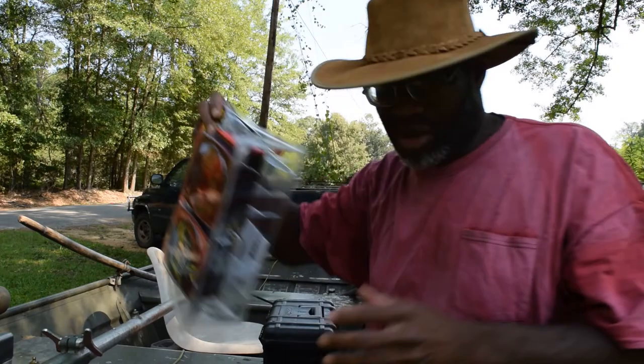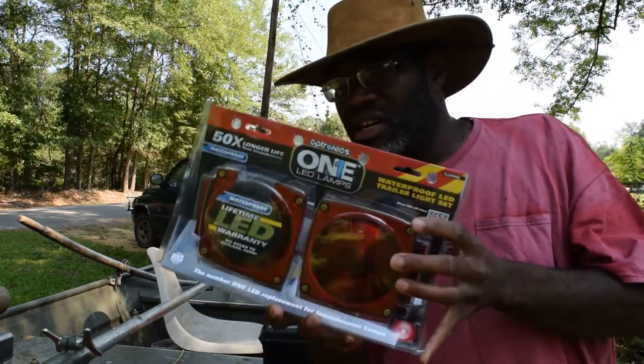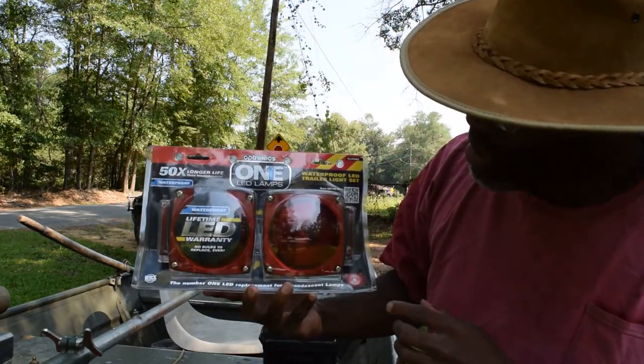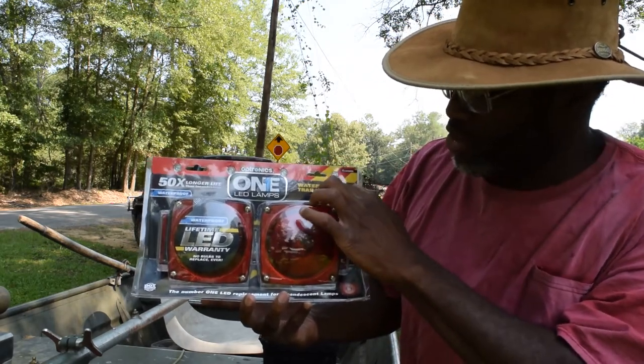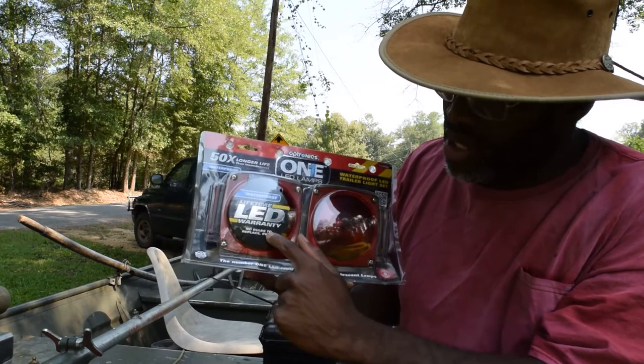Update on the boat trailer: the trailer works great but the lights are worthless. Make sure it's not connected or you'll blow bulbs with the old incandescent types. It's just horrible. I headed over to Academy and bought a set of Optronics waterproof trailer lights LED.